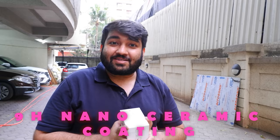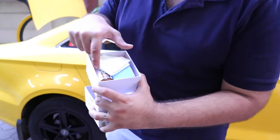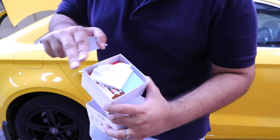Now it's time for the 9H Nano Ceramic Coating. We're going to try this on my A3. The only problem is that this car already has a ceramic coating on it, but the wheels don't. So today we're going to apply the ceramic coating on the wheels and see how it goes. Before that, let's go through the instructions. It comes with a microfiber cloth, an applicator, the nano ceramic coating itself, and a towel. Since we're not doing the whole car — just the rim — we can do the whole rim in one go.